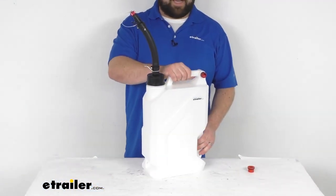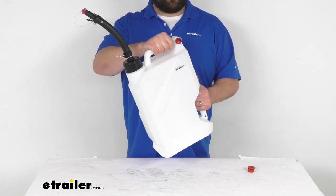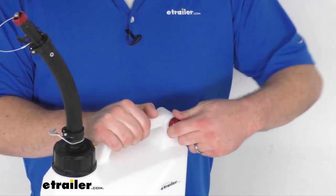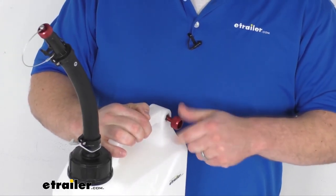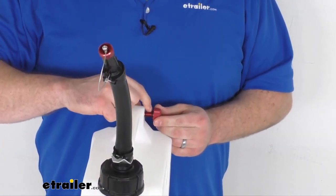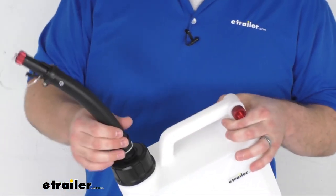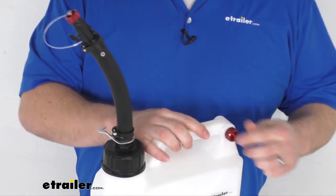This does have an ergonomic design — we've got three different handles so that we can very easily control the jug without worrying about losing our grip while pouring. On the top handle on the back side, we do have this aluminum breather that is going to allow us to control the venting. This does not come loose — you won't be able to pull it out, so you don't have to worry about losing it. It also has a rubber O-ring, so when it's completely tightened down, we're not going to have to worry about any spills. It is far enough away from our spout that even when we're pouring, we're not going to have to worry about fluid coming out of there either.